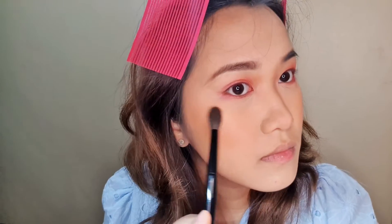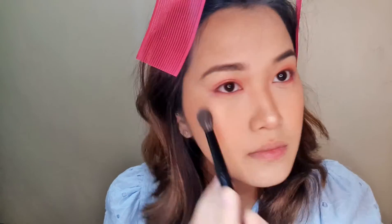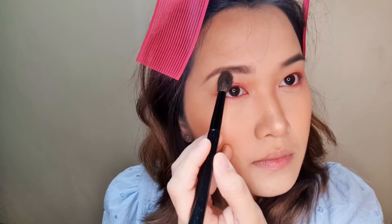Next is highlight — it's Careline. I use a smaller brush to really get into just a little bit of an area so it doesn't spread everywhere. As much as we love highlight, we don't want it on our whole cheek. So use a smaller brush and be strategic with how you put your highlight — tip of the nose, just like that.